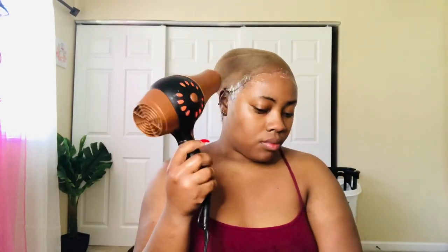Now that we've got our styling glue on there, we're just going to take this blow dryer and dry it enough to give it that sticky feeling. Don't dry it too much because it'll become very dry and then you're going to have to add some more.